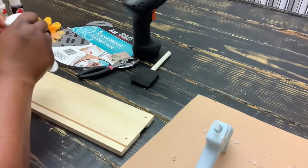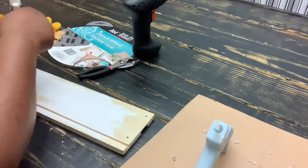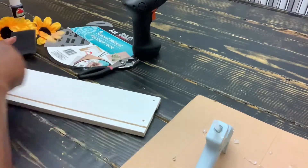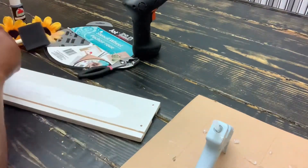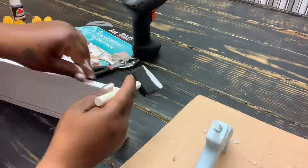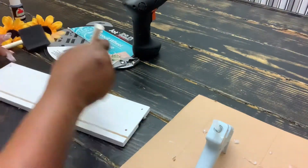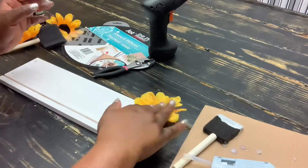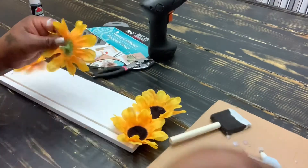Let's get into this video. I'll be putting two coats of white acrylic paint onto the wood, doing the edges all around also. This paint dries really quickly, so let it dry and come back in about 10 minutes to do the second coat. The wood has four small holes on it — I'm going to cover those up by putting four sunflowers on there using the hot glue gun.